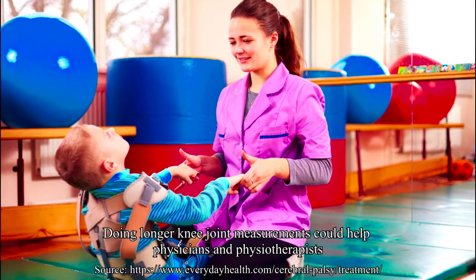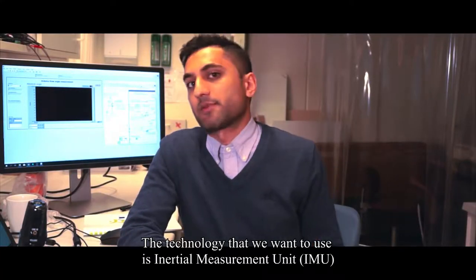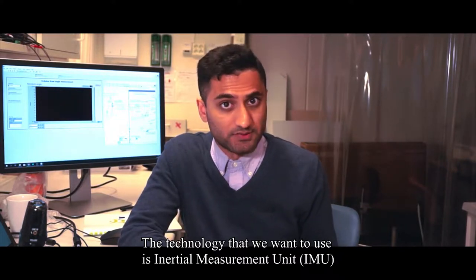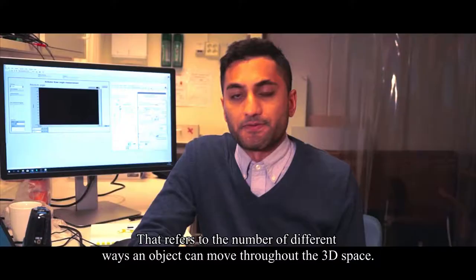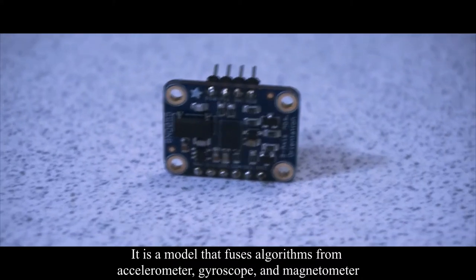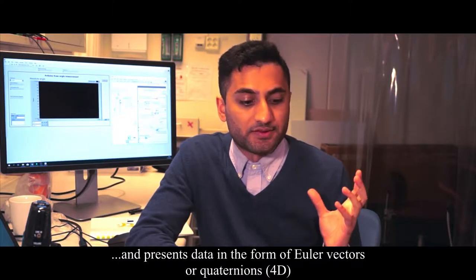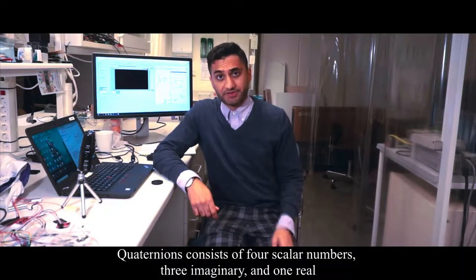This could help physicians and doctors to provide a better plan for rehabilitation treatments. The technology I'm talking about is called IMU, which stands for inertial measurement unit. IMUs provide two to nine degrees of freedom, which basically refers to the number of different ways an object can orient in 3D space. It is a model that fuses accelerometer, gyroscope, and magnetometer together and presents data in the form of Euler vectors or quaternions.